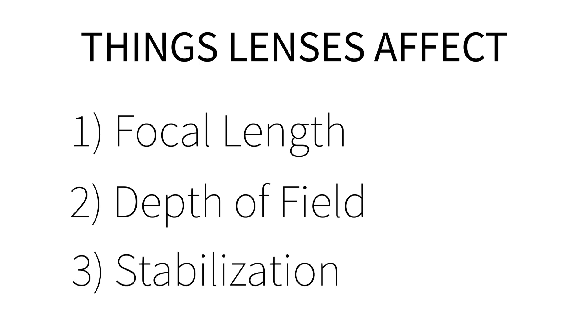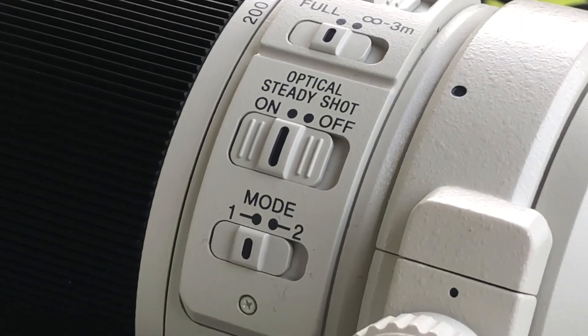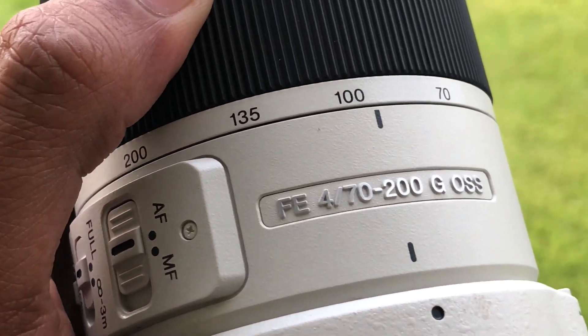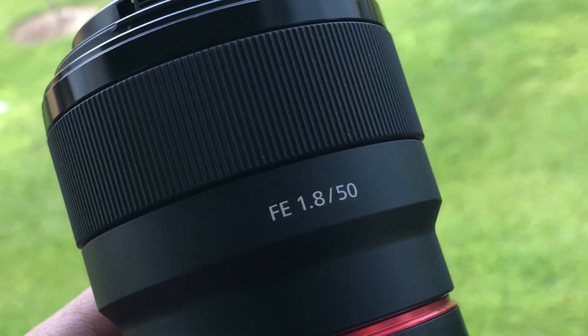There are three things you should know about lenses: focal length, depth of field, and stabilization. Those are basically the three things a lens will specifically affect in your picture. Certain lenses like the Sony 70-200 f4 have in-body stabilization, meaning the lens itself has pieces that stabilize in addition to your camera. Focal length is just how zoomed in the lens is — if it has multiple numbers it's a zoom lens, if it has just one number it's a prime lens. If you need to shoot something far away, you need a longer focal length.